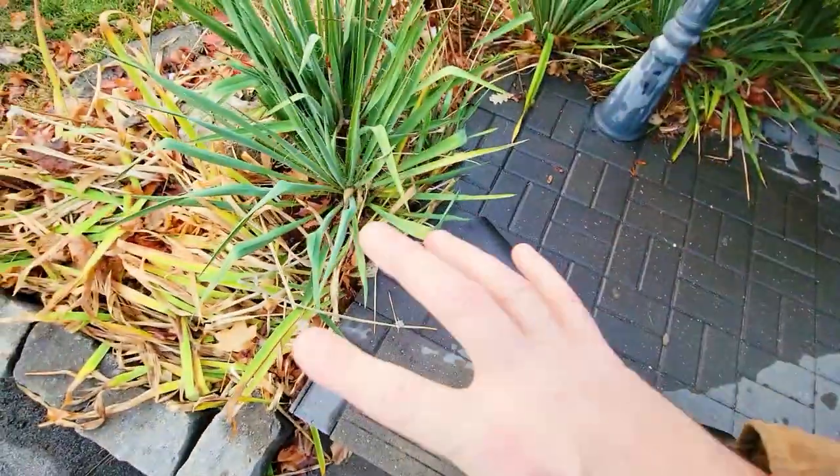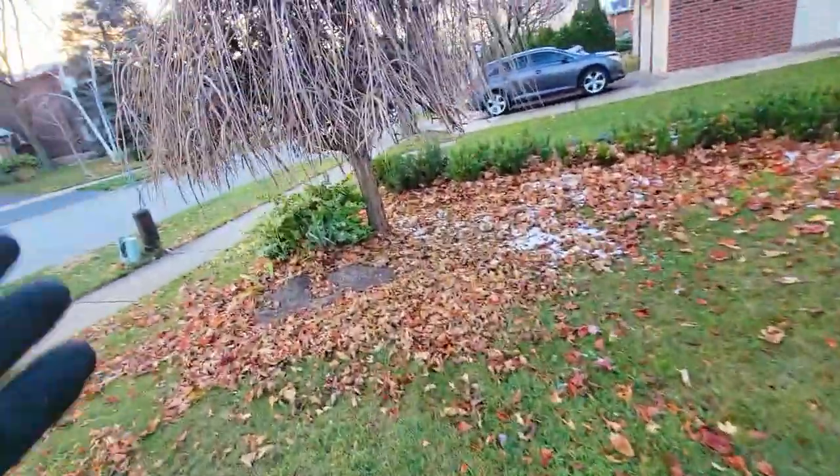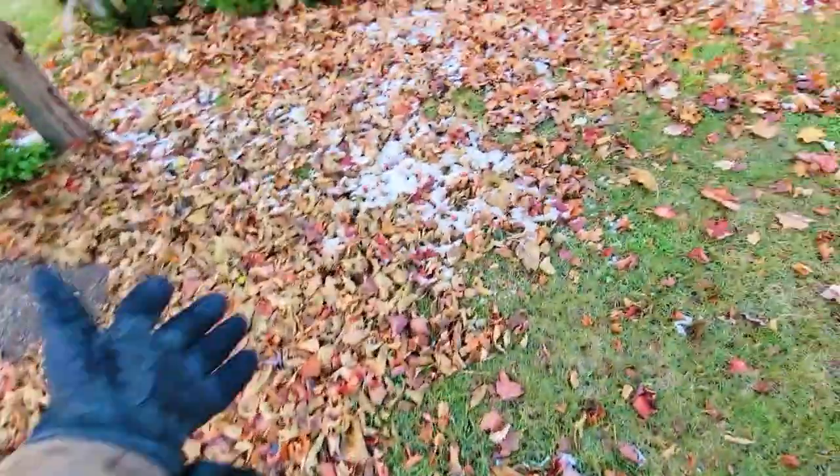I would probably rather suck that out than blow it out because they're wet, so that's what we're going to do. Of course if you have tons and tons of leaves falling down, blowing works too.